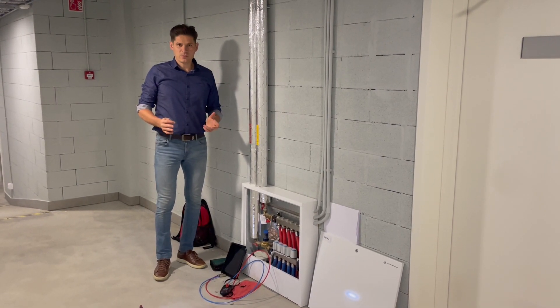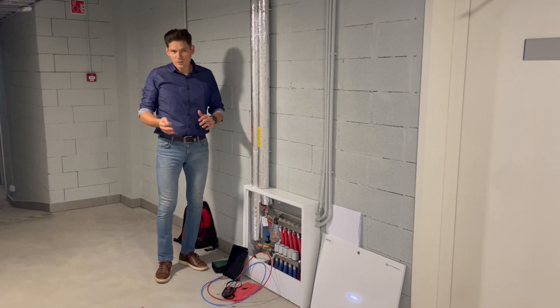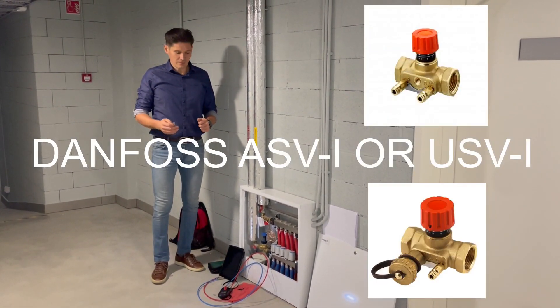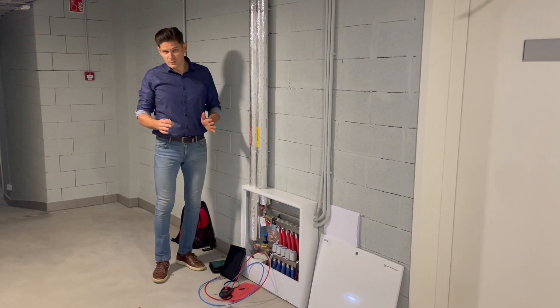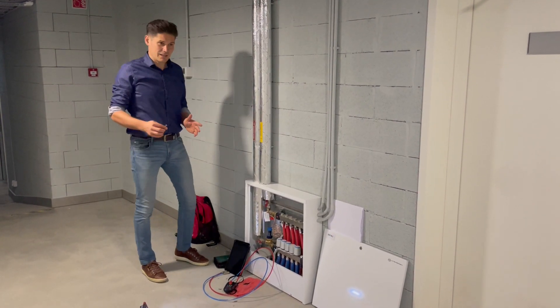Hi, sometimes we have questions about how to lock and how to unlock ASVI or USVI balancing valves for measuring. It is quite simple, but might look complicated to somebody.